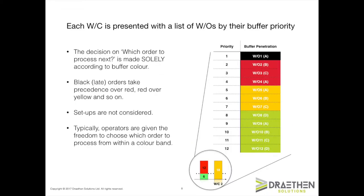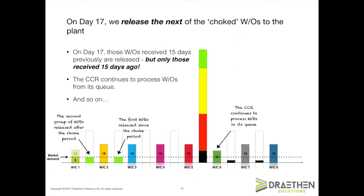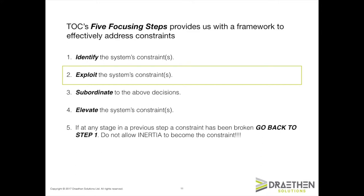I'll cover the buffer management priority system and how this guides operations on the shop floor. I'll also show you what happens in the early stages of an implementation when we choke the release and implement the buffer management priority system, and how this affects plant performance. We'll talk about what happens when the initial choke period has completed and how we go about identifying a capacity-constrained resource, or a CCR.